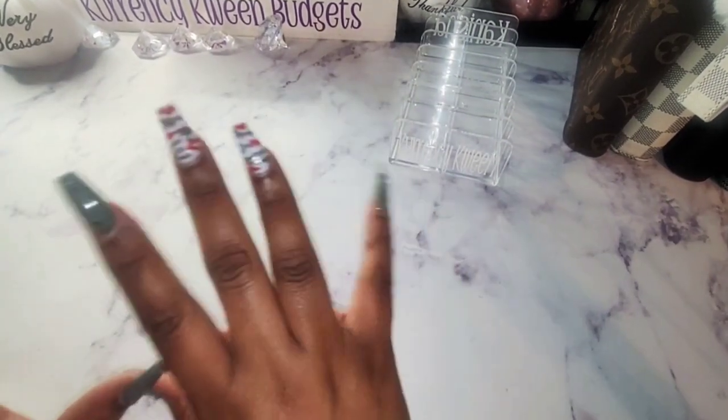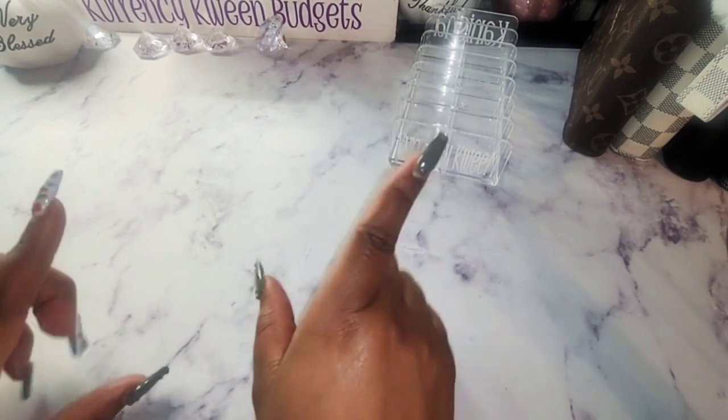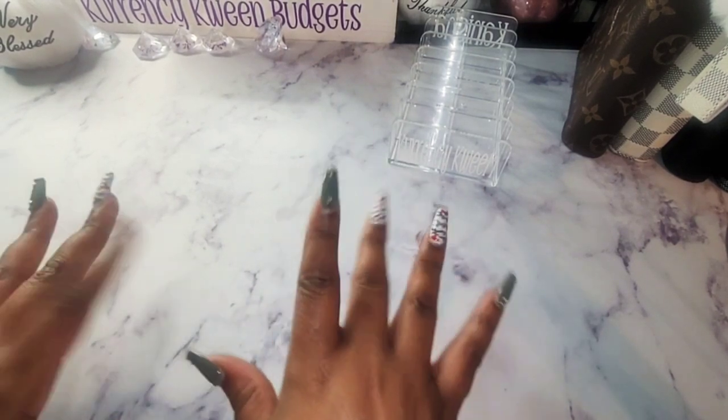Hello, hello, hello everyone. Welcome and welcome back to my channel. I am Kenesha of Currency Queen Budgets. In this video, I will be cash stuffing in my high priority binder. If that is something you're interested in, stay tuned.